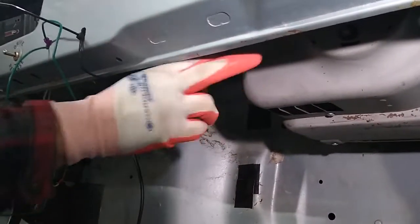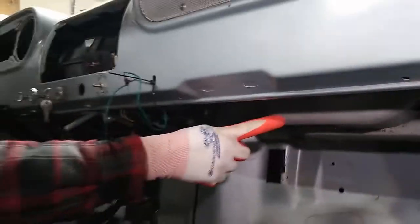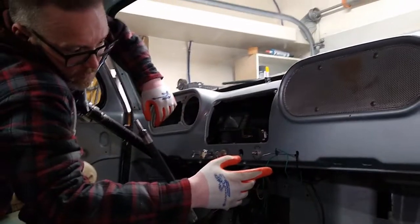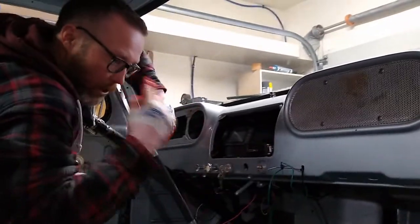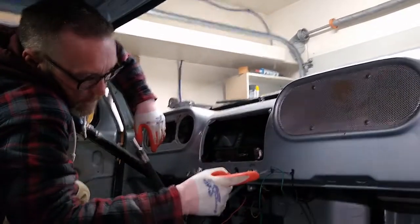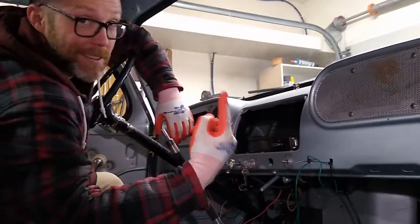Because the fan right now — this is the original heater box from 1954. So the fan motor is a 6-volt motor. And we run a 12-volt system in here now because we upgraded all the electrical system to 12 volts. So what's happening now is that thing runs super fast, and it all runs at one speed — fast.